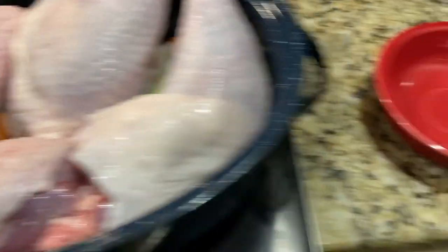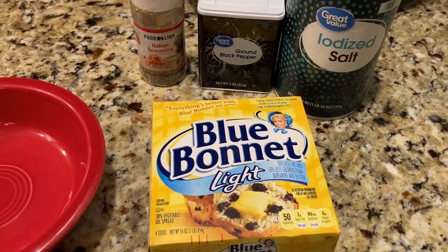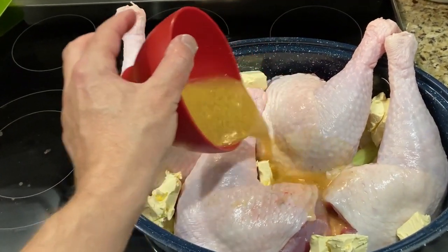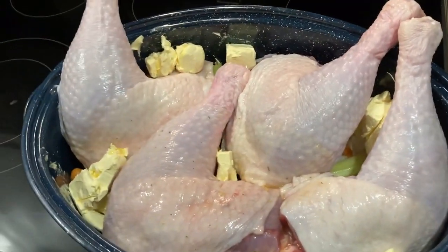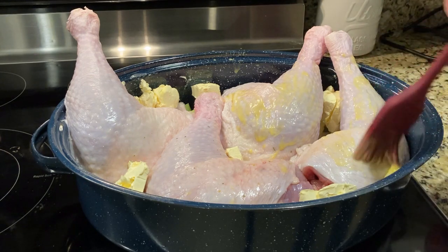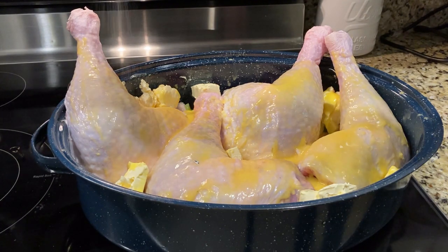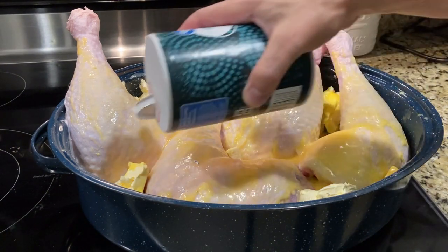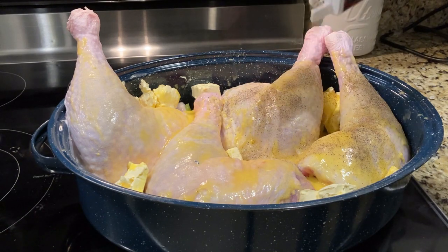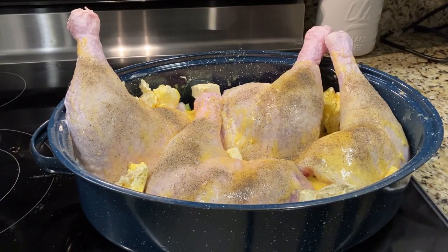For the turkey legs, just like in our last video, we're going to melt two sticks of butter and put the other two sticks cut into little cubes in the bottom of the tray. Then we'll add salt, pepper, and Italian seasoning. I'm also adding about a cup of chicken broth to get all those veggies on the bottom wet. I'm going to brush the melted butter over the legs with a basting brush, then pour all the butter in the pan when I'm done. A lot of these seasonings are going to get washed away during basting, so it's okay to go heavy on them.